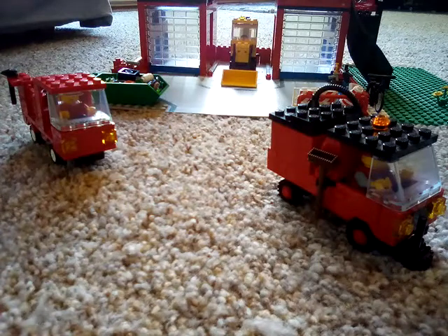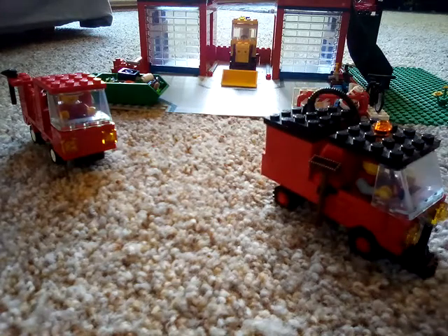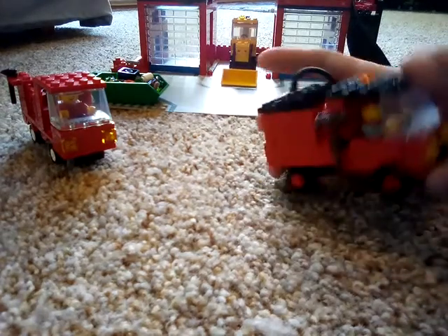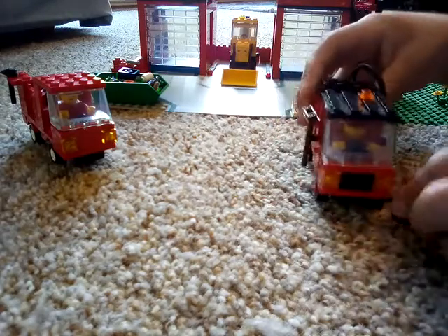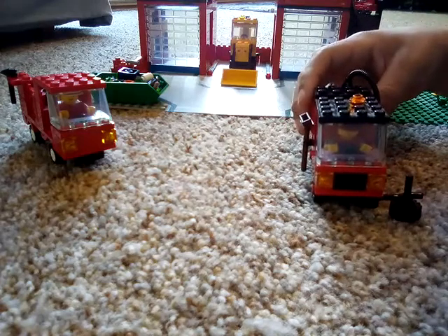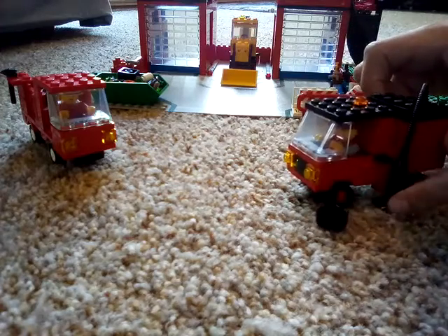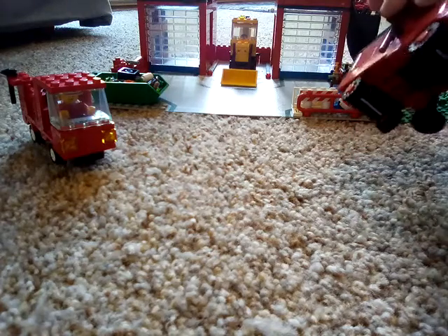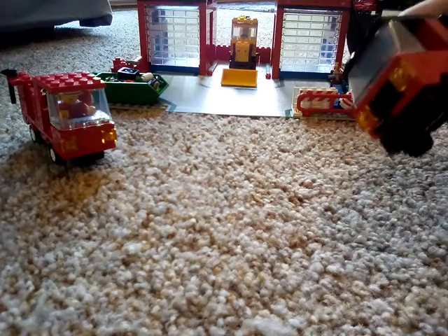Next let's talk about my custom street sweeper slash vacuum truck. First we've got a rotating front brush — this is transport mode. It sweeps from the curb, goes across, and then gets sucked up by the vacuum. There's also a second part that folds in.